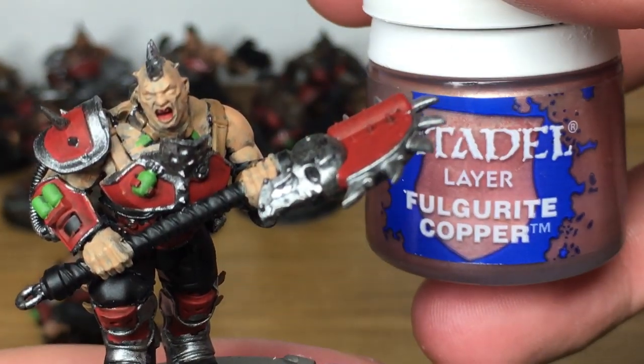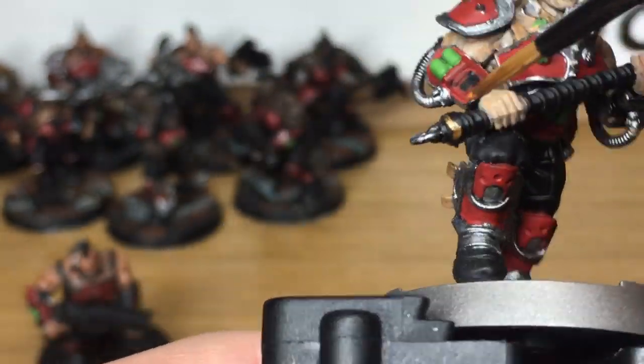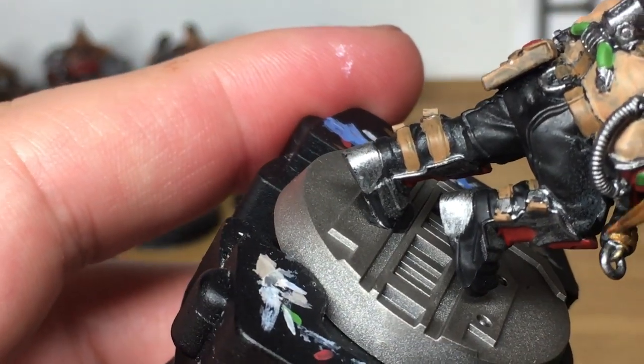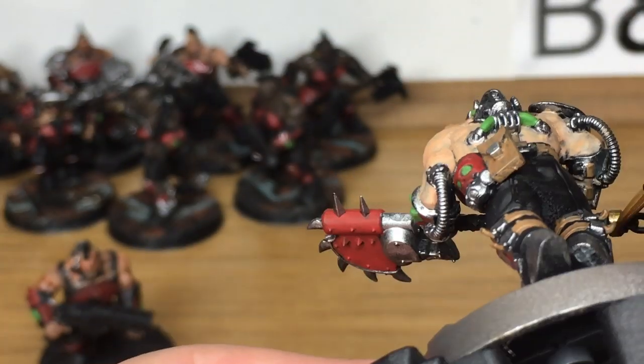Next up it's going to be a little bit of Citadel Fulgrite Copper. I'm going to be using this to do some of the raised areas on the base, and also the sections at either end of the straps on his axe.